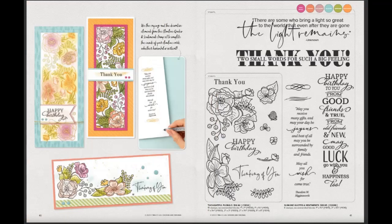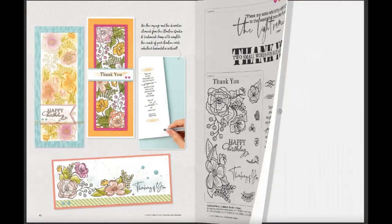For the first time today, this stamp set with the flower florals here on page 41 — it's the first time I saw it today. I've looked at this book several times, but I think that's going to have to go on my must-get list.